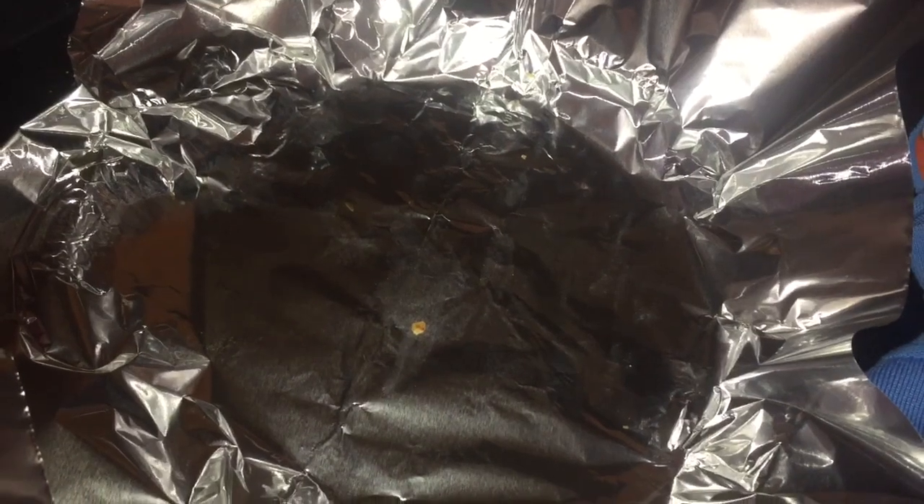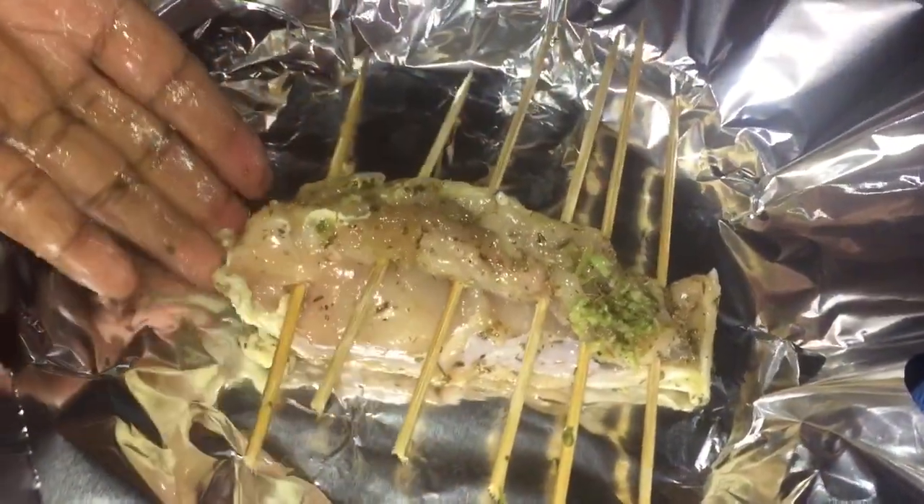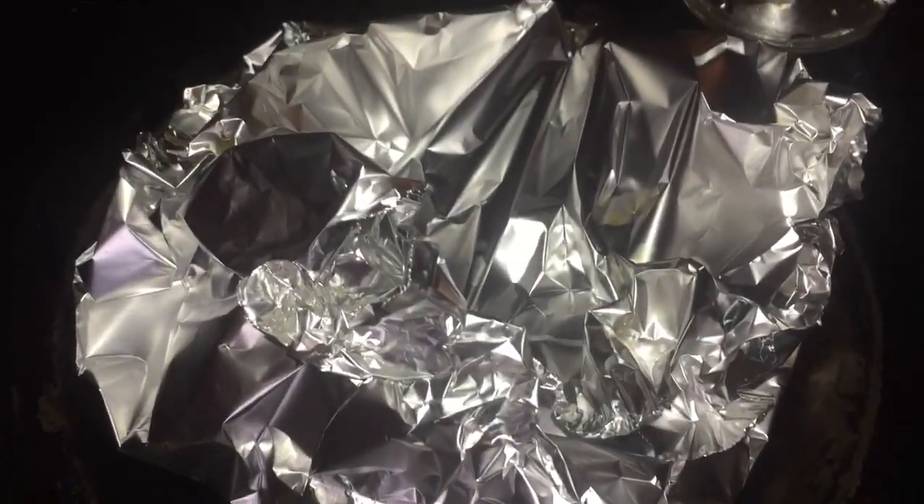Now I'm going to wrap it in a piece of foil, wrapping it loosely because we don't want the skewers to bore any holes and let any of the steam out. As I'm showing, I'm turning it around to show you that the skewers haven't bored any holes around it whatsoever, so it is perfectly well secured.